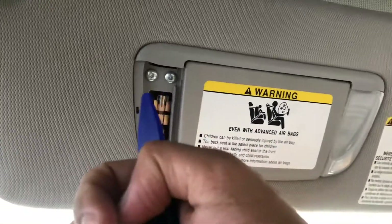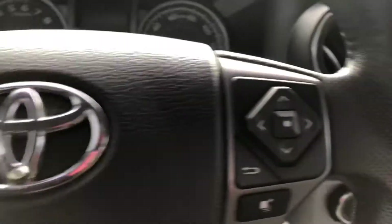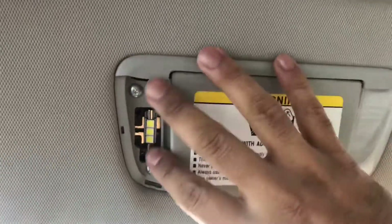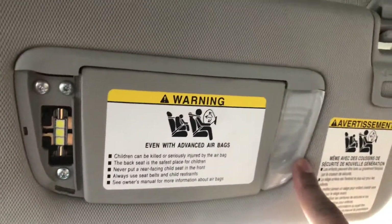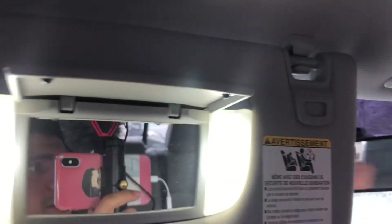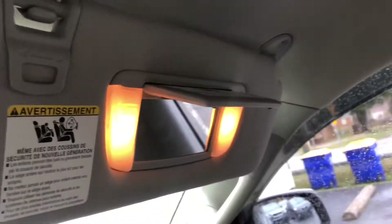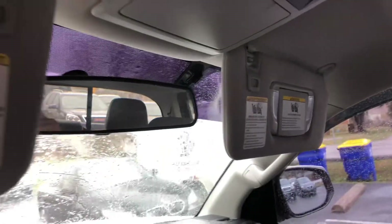Same process for the other one. Using the same tool — be careful, you don't want to break this. Here's the bulb. Let's get the right one and switch it out. Bulb is in — let's turn it on. There you go, see — white versus yellowish. Both the driver side and the passenger side are replaced. I'm going to show you the difference.